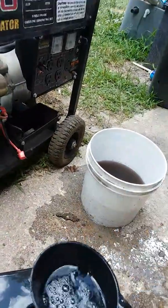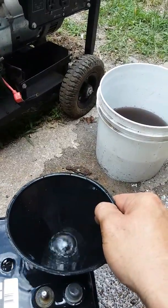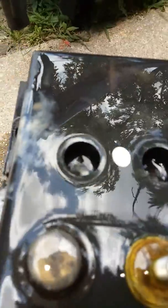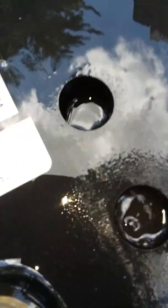The sulfation creates a barrier between the actual lead plate cells inside the battery between the plates, and it doesn't allow a connection — that's where you get your electricity from. If you look in here you can kind of tell the water is browning up. What was once somewhat clear is now gray — it's taking all that junk that's down in there. I wish you could see a little better but you can't.